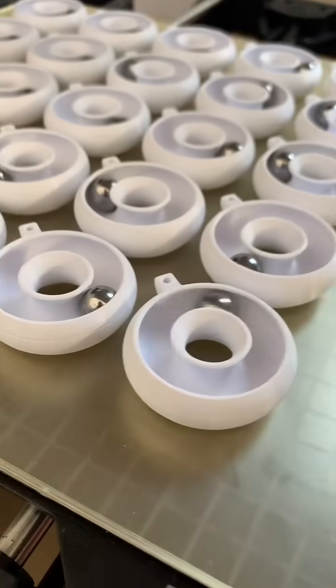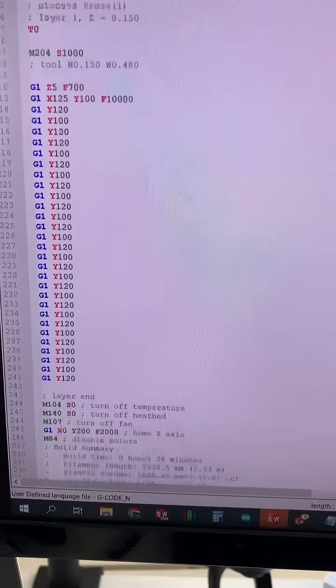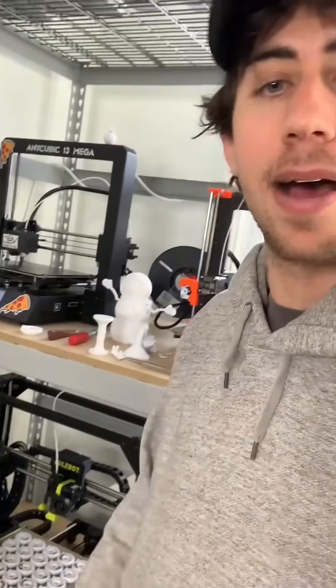The first batch of donuts is done baking, but before we take them off the build plate, let's try a little something. This is some really basic custom G-code that will shake the bed backwards and forwards, because I thought it'd be really cool to watch all the ball bearings rolling around the donuts at the same time. Here goes nothing.